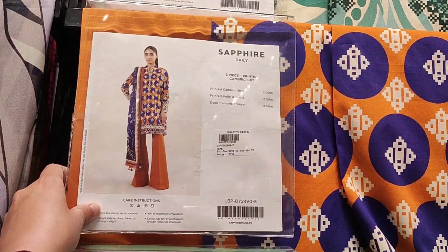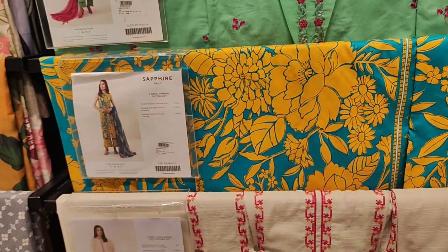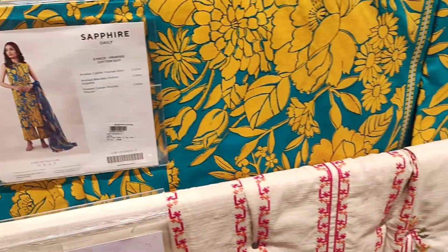This article is a mustard color 3-piece cambric dress, it's a very beautiful dress. This one is also very beautiful.